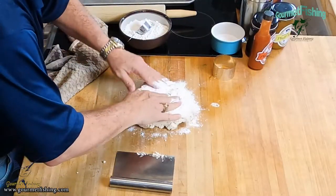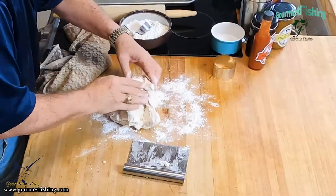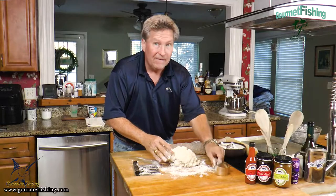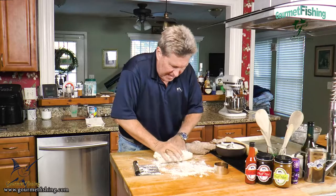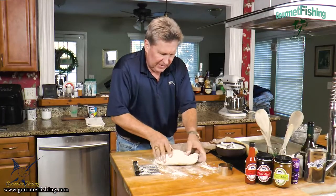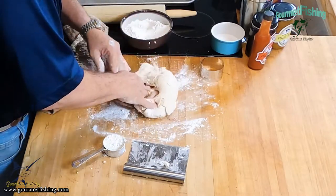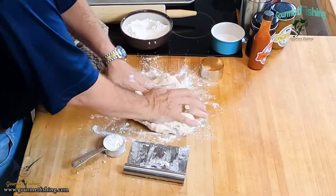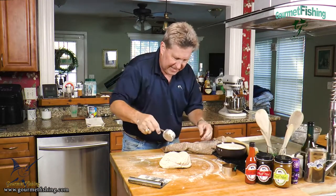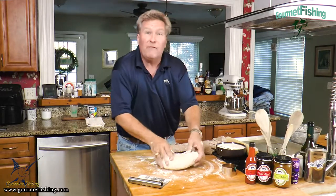I'm going to add about a quarter cup of flour and begin working and kneading our dough. We want to get it nice and smooth before rolling it out and cutting our biscuits with our biscuit cutter. You don't want to overwork the dough, so we're going to knead it maybe 30 times. I'll add another quarter cup of all-purpose flour and incorporate it into the main dough. We've got our half cup of reserved flour added back in.